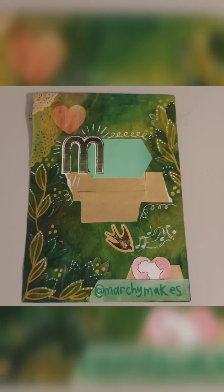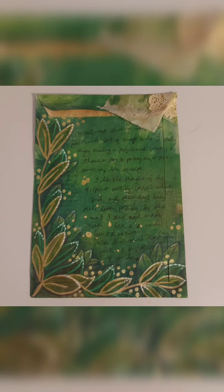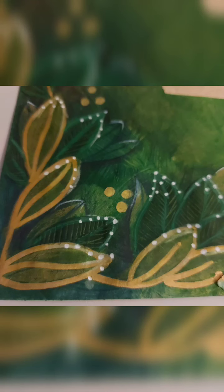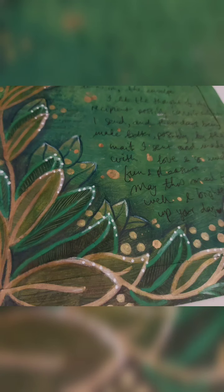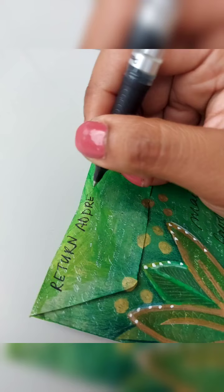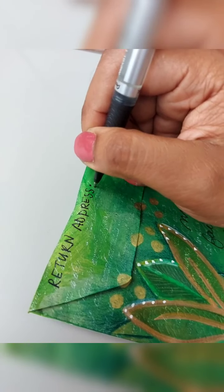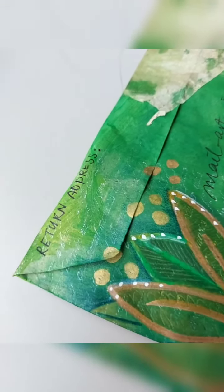That basically concludes the whole thing — and it was just so much fun. That is what it looks like on the front, and that's what it looks like at the back before the flap is closed. Here's a little bit of close-up detail of what it looks like around the page. I absolutely love it — super happy with the results. Sadly I have to tape over everything just to keep it protected so it arrives in good condition.